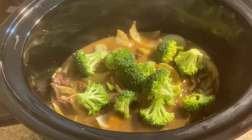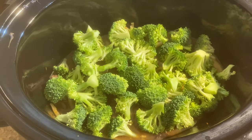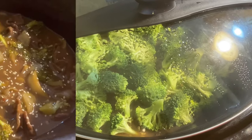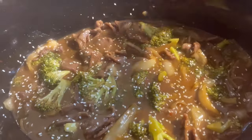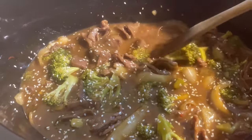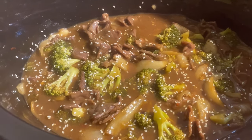Go ahead and add your broccoli on top. We're not going to mix this in — we're going to let it steam. Place your lid back on and continue to let it cook for about 30 minutes. Here it is, y'all! I garnished it with some sesame seeds and green onions. It got nice and thick — cook your broccoli to your liking, and that's all there is to it.